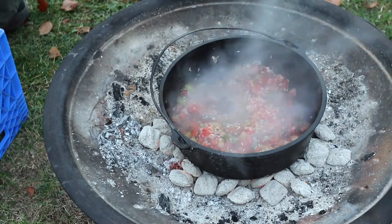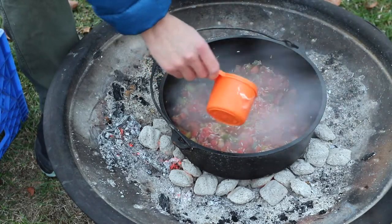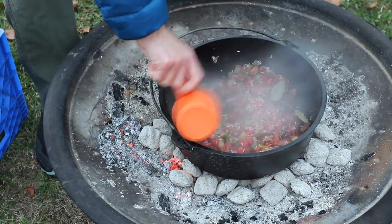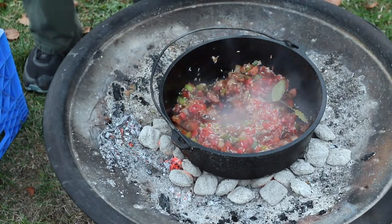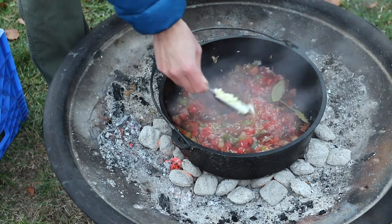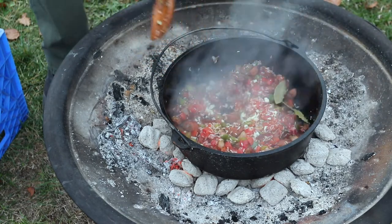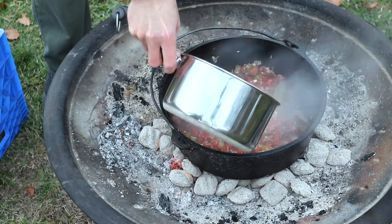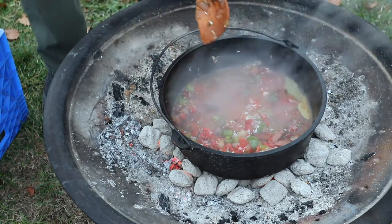Now we're gonna add some bay leaves and also some thyme for extra seasoning, then some minced garlic, and last but not least some chicken broth. That looks good!